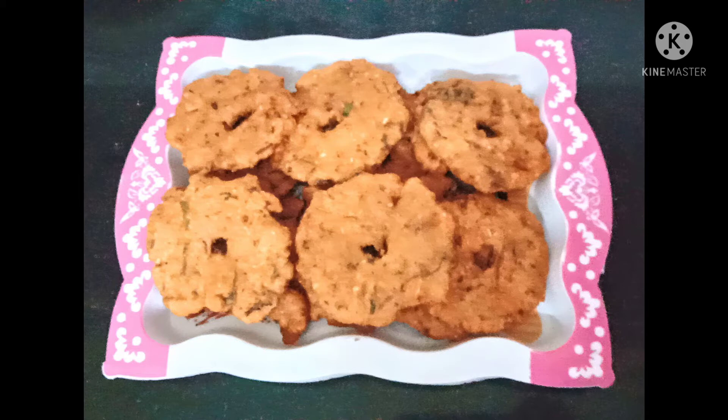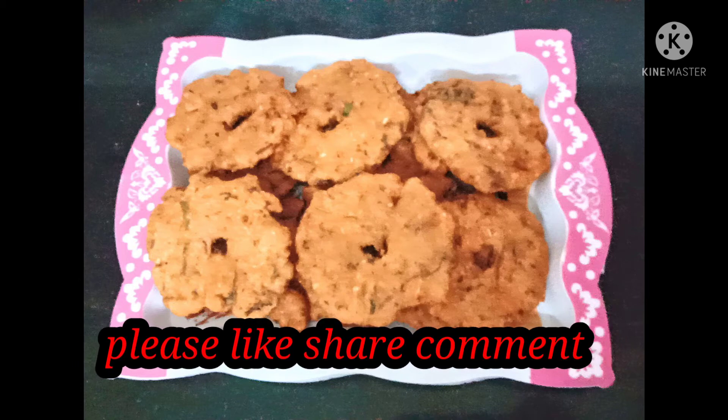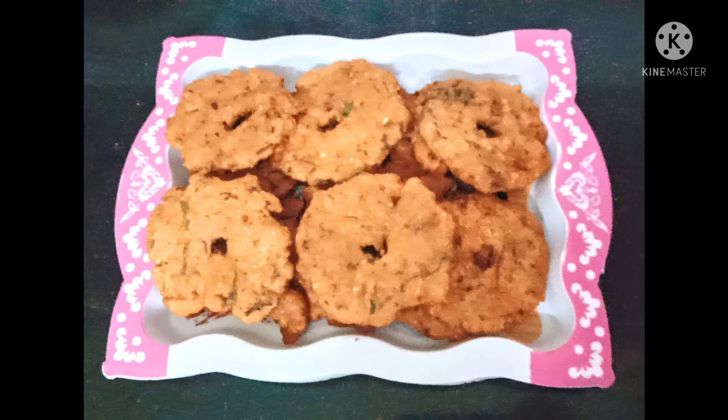Please like, share, and comment. Subscribe to my channel and activate the notification bell.